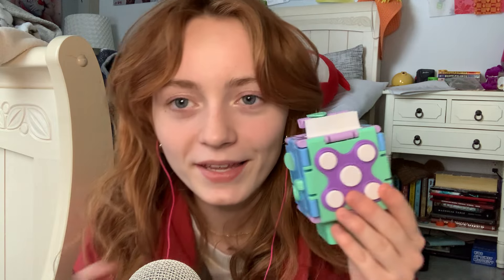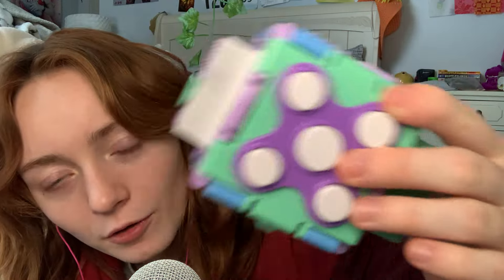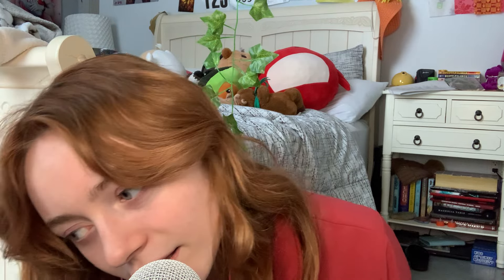For Valentine's Day, my dearest friend got me an ASMR cube. A-S-M-R. It's surprisingly a very noisy object.